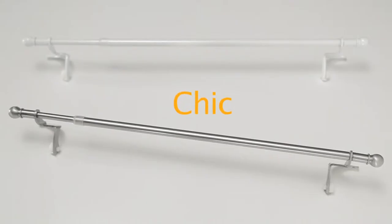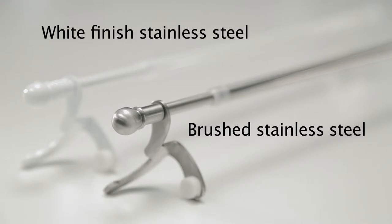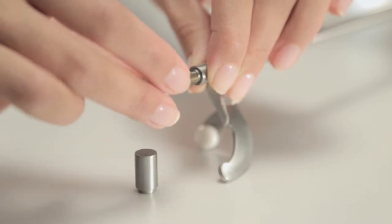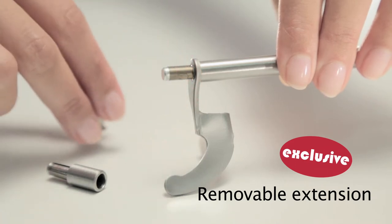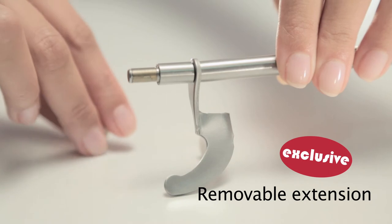Neoredo is available in a chic stainless steel version, in either a white or brushed finish, with decorative cylindrical or spherical rod ends. Not to mention its exclusive removable extension system, which allows the curtain to overlap onto the window frame.